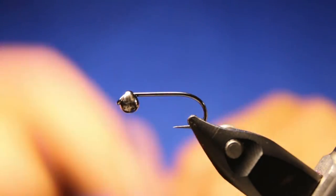This could just be a really simple, all-black one, but this one can nail them because of the CDC — because of the sheen it gives off and the movement. All righty, let's go over to the tying cam.